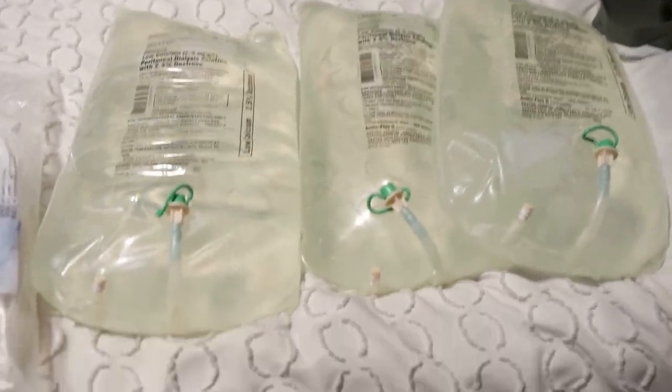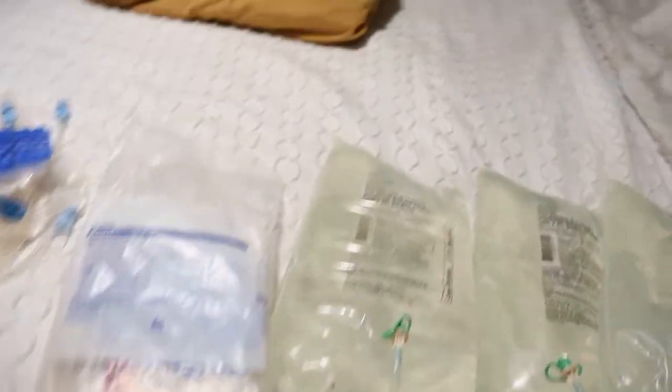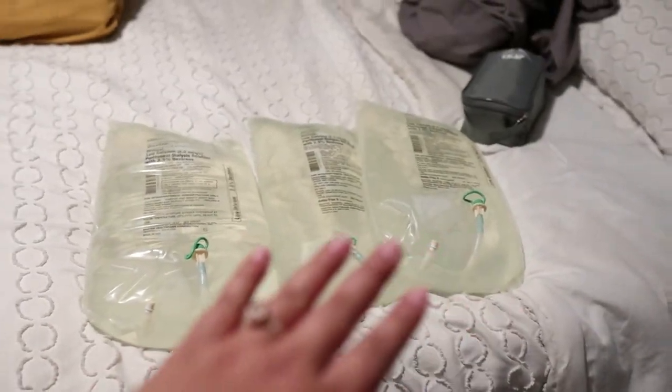He uses 18 liters of fluid every night. So whenever we have to travel, all this stuff has to come with us. This is everything he uses in one night — so imagine if you have to travel, you have to take multiples of all of this.